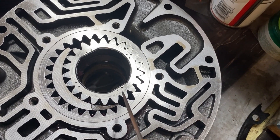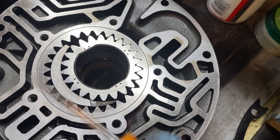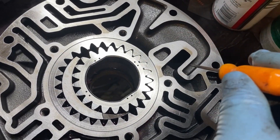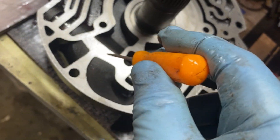In my last video I did a quick overview of a 4L80E for first-time builders and I had a few people in the comments ask me to do a video on rebuilding a pump. So this is kind of a step-by-step video on how to rebuild the pump for one of these.